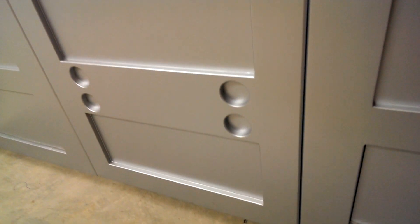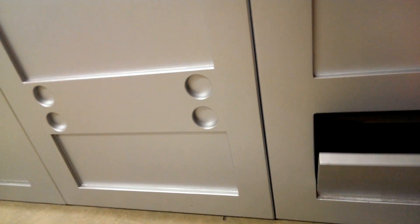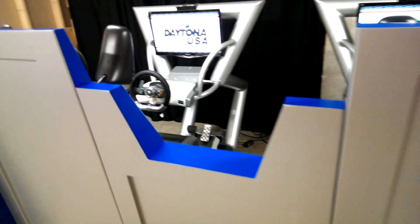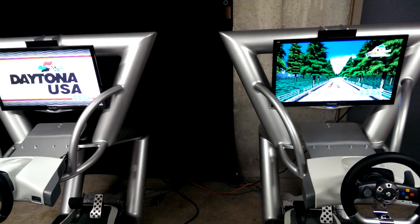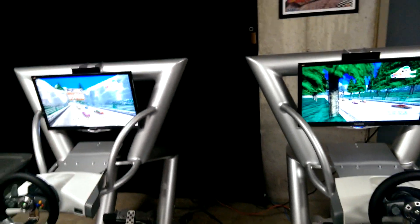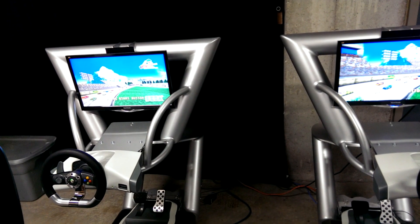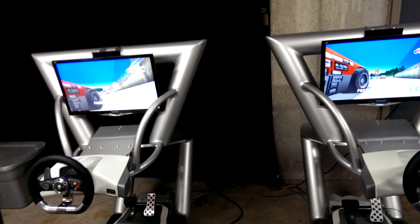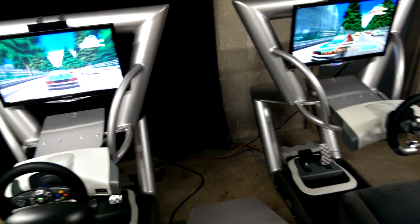Inside, you can see I've got an Xbox 360 stuffed in there — both sides have an Xbox 360. I've got fans inside here that keep the area cool even when the door is closed. They can run any Xbox 360 games. My favorites to play on here are Daytona USA, Project Gotham Racing 3 and 4, the Dirt series — Dirt 1 and 2, which are great because they're linkable. Forza Motorsport 4 is my favorite for simulation. Need for Speed Hot Pursuit is pretty cool too — it doesn't work quite so well with the steering wheel, but the sound is just phenomenal with this setup.